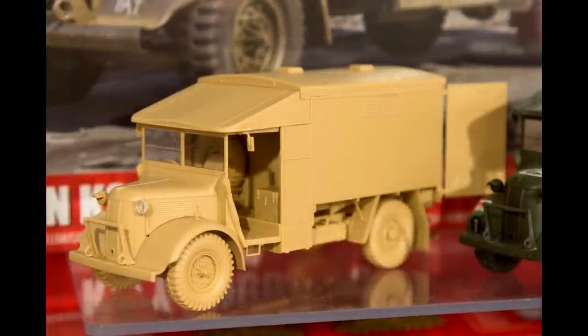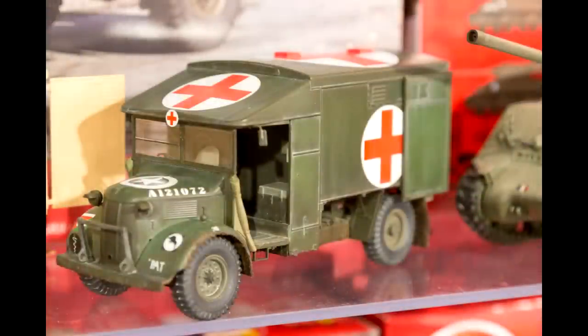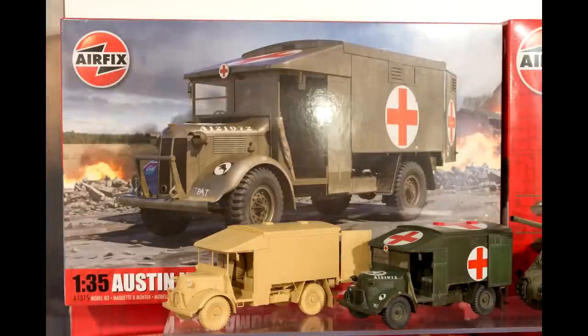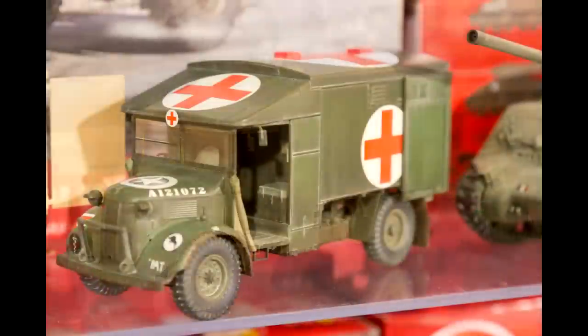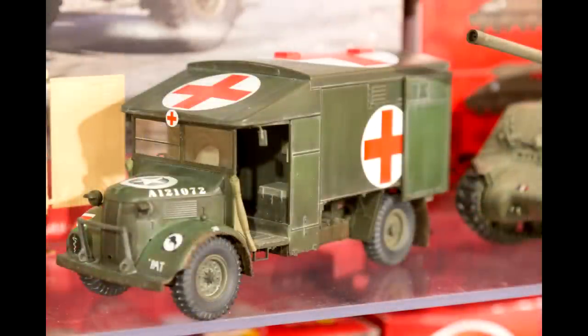The Austin Ambulance has got an interior, and it's one of those more useful interiors on kits, because you can have the doors open and see the bays for the stretchers in the back. Sometimes when we have an interior kit like a Tiger, for example, you're not going to see the transmission or a lot of the fighting compartment, but I feel like this kit would be a really good use of an interior.